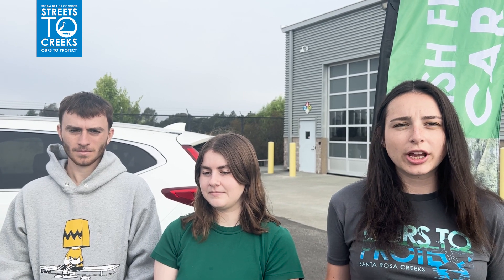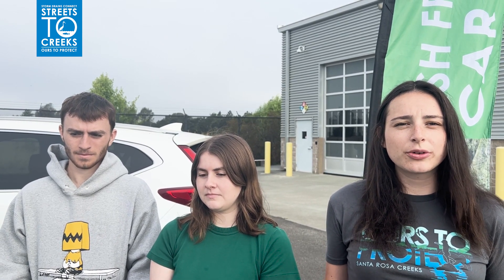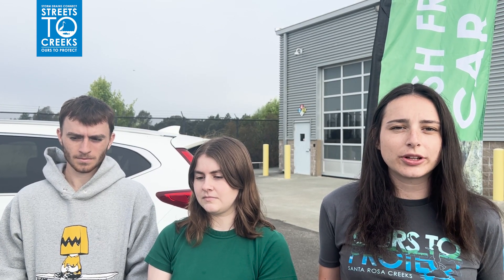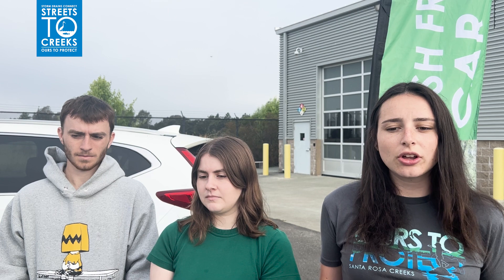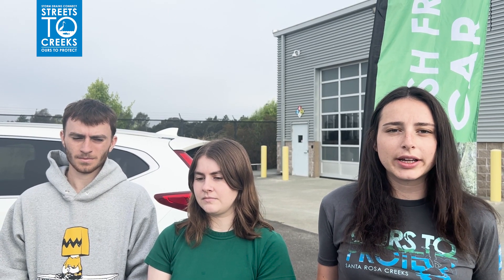Thanks for borrowing a community car wash kit from your local municipality for your next fundraising event. Car wash fundraisers are a great way to connect with the community and bring awareness and much needed funds to your organization. It is also a way to mobilize your organization and motivate them to do good right here in our community.